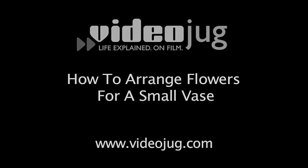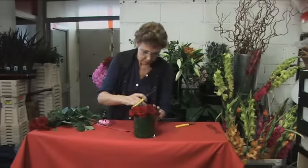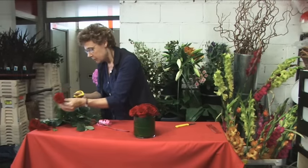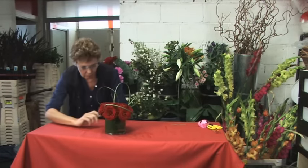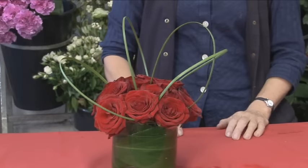How to Arrange Flowers for a Small Vase. Hello and welcome to Videojug. Today we are in the studio of florist Trish Horton who is going to show you how to arrange flowers for a small vase and make them look very stylish.